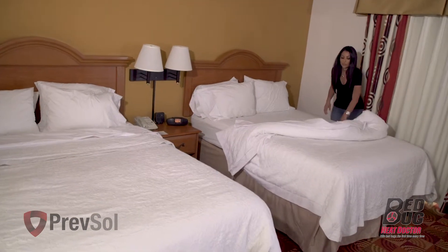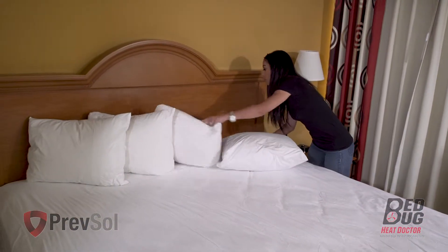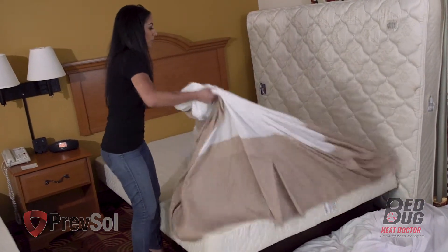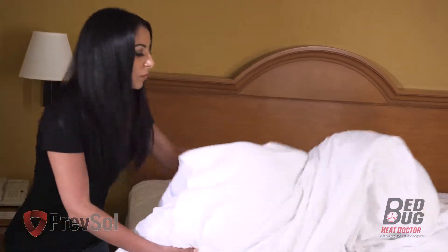In step two, strip all bed linens including pillows, sheets, comforters, and bed skirts. Make sure you also remove any mattress encasements and covers from the mattress and box spring. Wash and dry according to the manufacturer's directions.